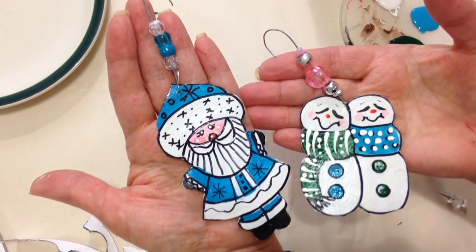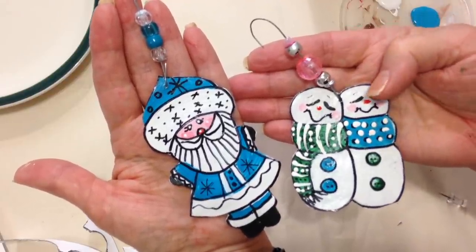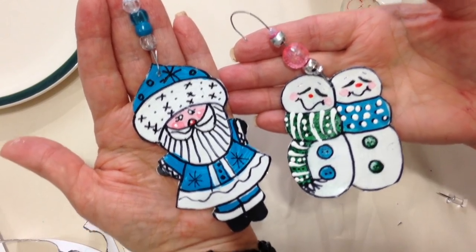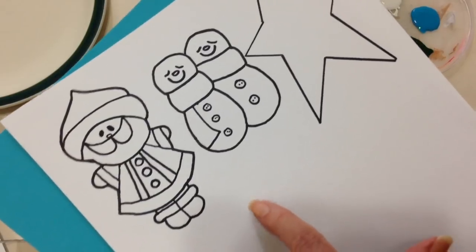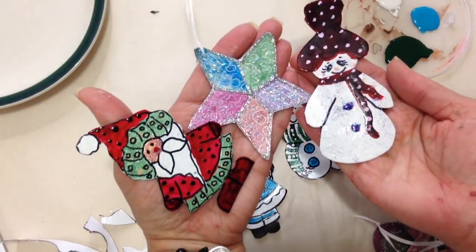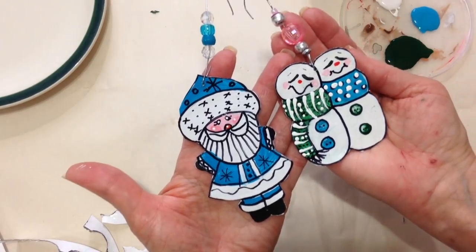Two very cute ornaments made with cereal box cardboard. And if you'd like, you can brush some glitter glue on your snowman or even on your Santa. I'm going to put the link below so you can go and get your free download of these designs. Don't forget to check out the other video as well. Thanks for watching — bye for now.